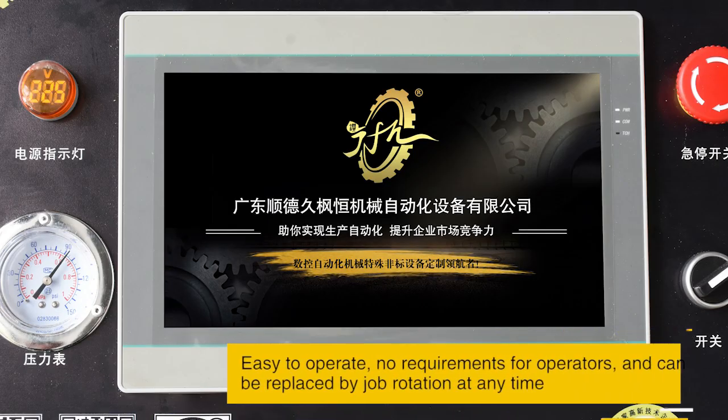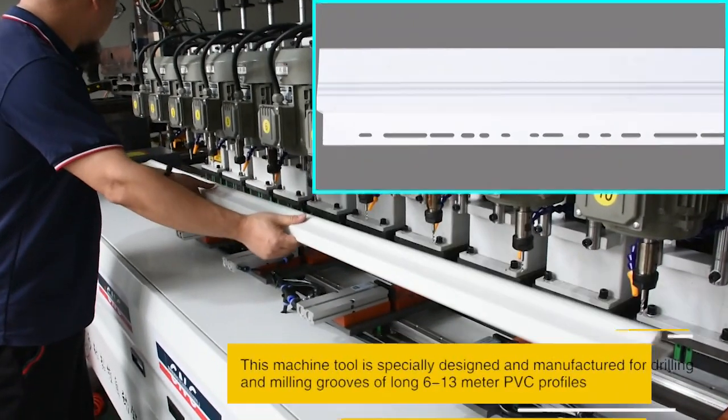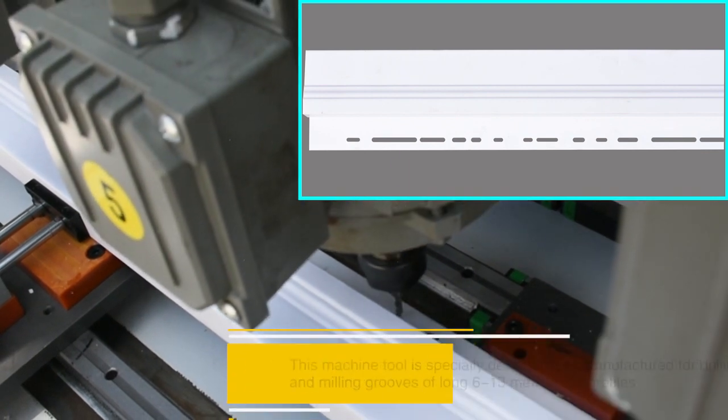Easy to operate, with no special requirements for operators, and can be replaced by job rotation at any time. This machine tool is specially designed and manufactured for drilling and milling grooves of long PVC profiles.